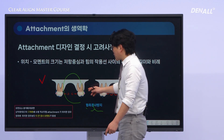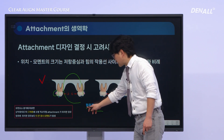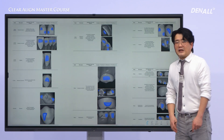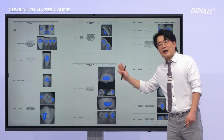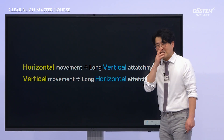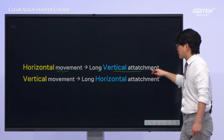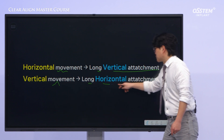This option would be more effective. By placing an attachment on the buccal side, we can effectively prevent excessive buccal tilting. If you look at some studies, you'll find that attachments can be placed in various positions, sizes, and orientations depending on the desired tooth movement. I recommend you take a look at these papers. To summarize: for horizontal movements, long-type vertical attachments are effective, and for vertical movements, long-type horizontal attachments are helpful.